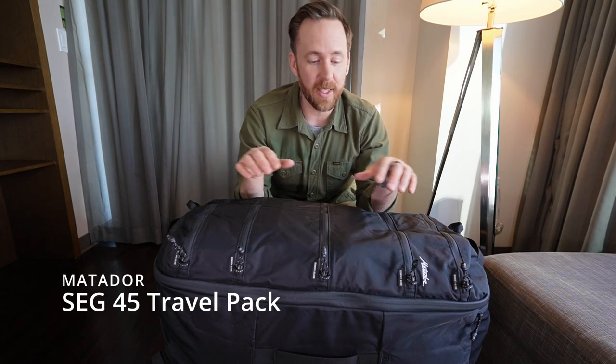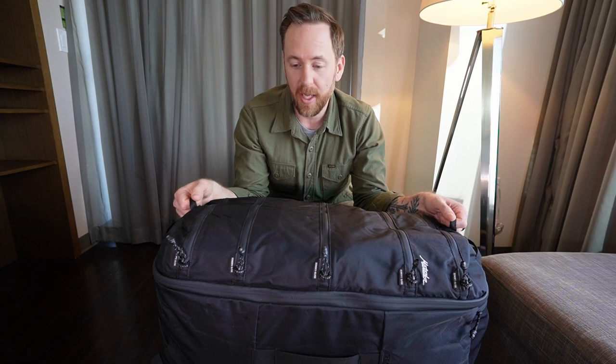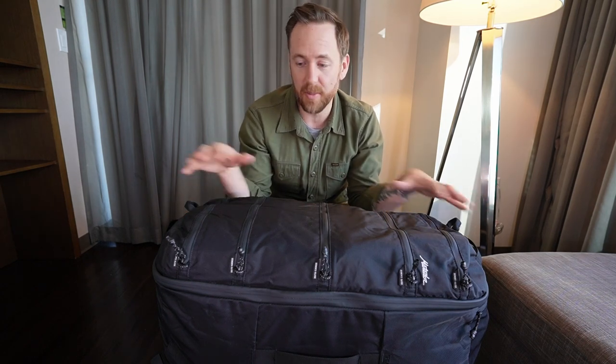This is the Seg 45 liter — basically Matador's answer to maximum carry-on size travel with some very cool features. I'm going to get into what makes this bag special, all the materials, how it's made, the features of the bag, and then how I've got it packed up for this week-long road trip to Vancouver.